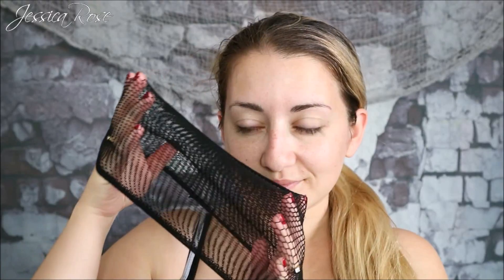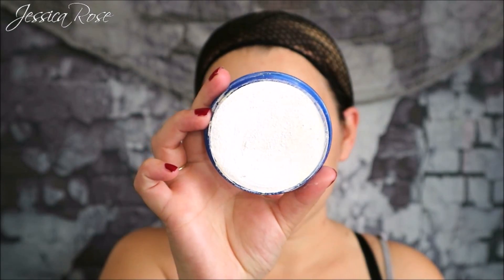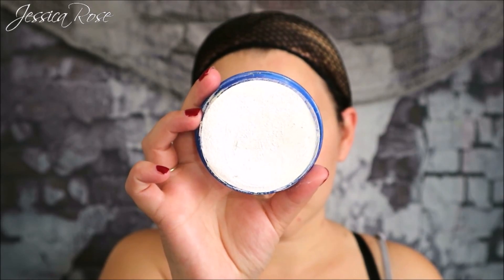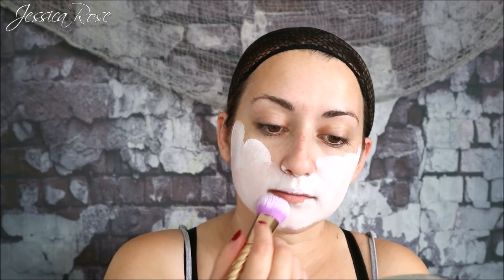The first thing I'm going to do is apply a wig cap to my hair. Then I'm going to use the Snazaroo face paint in white with a foundation brush and apply this all over my skin to have a pale complexion. I want this Morticia to look more cartoon than realistic, which is why I'm opting for the white face paint for today's look.